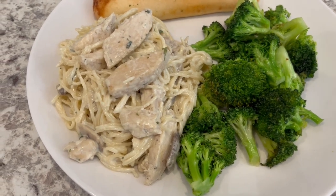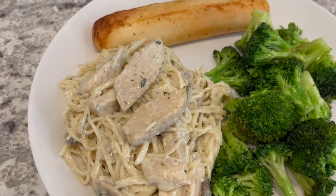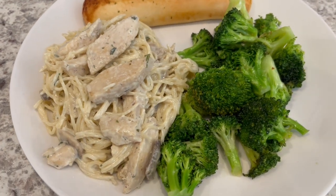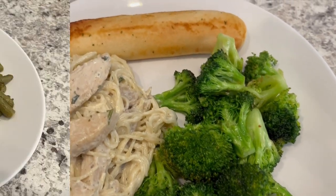Here is everything all plated up. It was so easy to make — you've got the richness from the sour cream and the chicken is nice and tender. Serving it with some stir-fried broccoli and a breadstick.